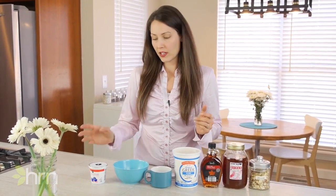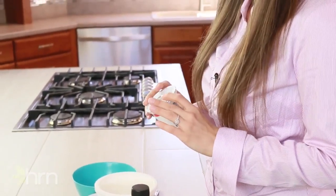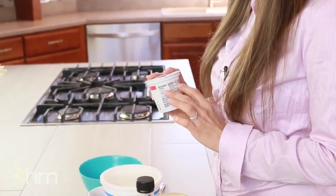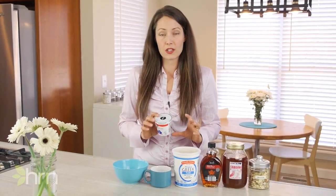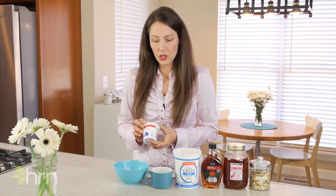Now we're going to look at yogurt — you'll probably find yogurt in just about everyone's refrigerator. My husband loves to take yogurt to work for his lunch. But you'd be shocked to know that there's more sugar in this yogurt than in the soda we talked about just a minute ago. We have 32 grams of sugar just in this one yogurt.